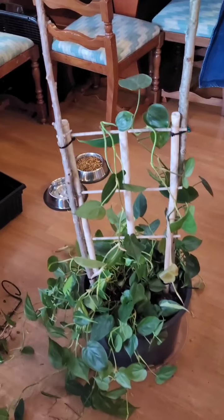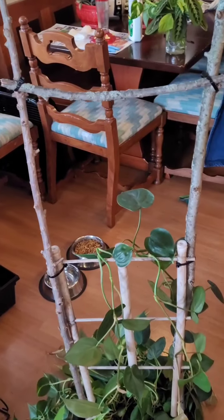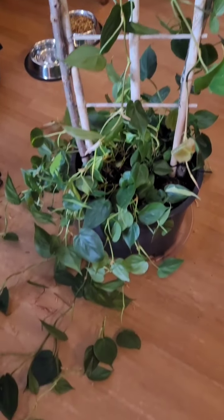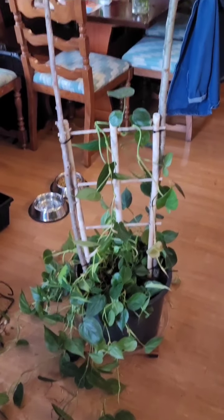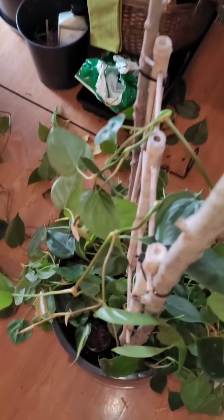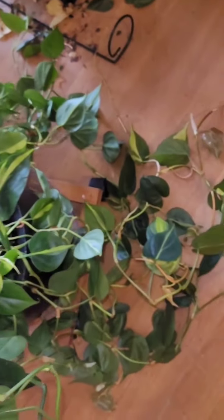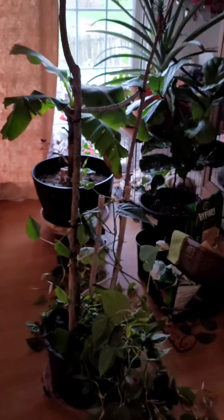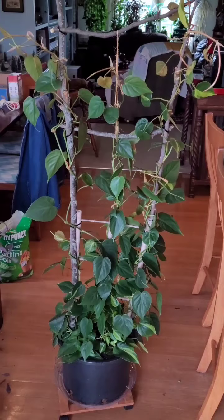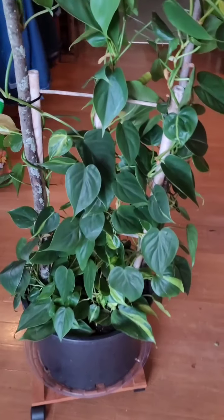All right, so this is what I built - branches from the back and zip ties to tie it on. This is, I would say, six feet tall. All right, we are up, we are attached, we are ready!